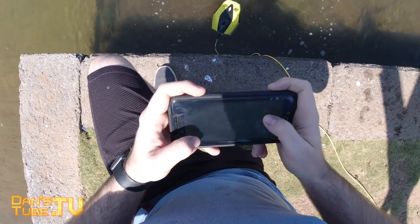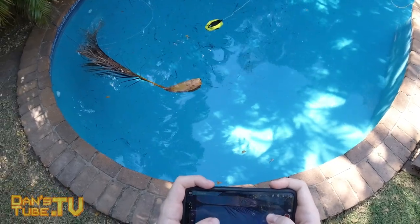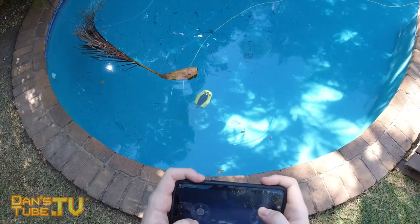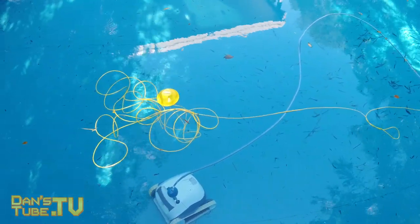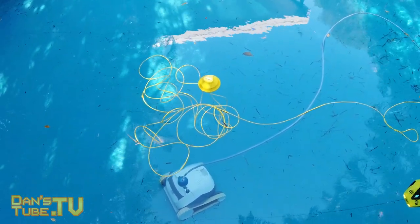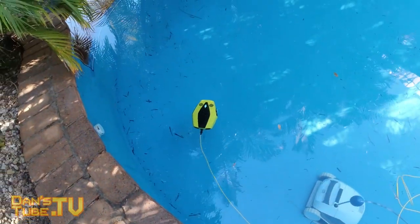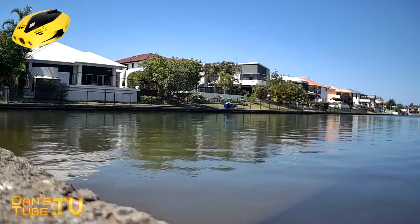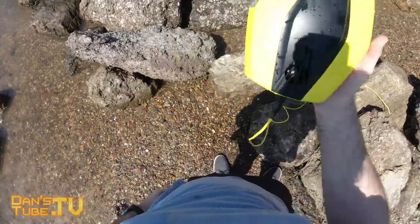I would love to see an additional controller added to a bundle later on, or the option to connect it to a third-party controller. But for the most part the smartphone controls were fantastic. When it comes to the connection from the buoy to the drone, you have a 15-meter tether, meaning you have 15 meters from smartphone to buoy and another 15 meters from buoy to drone — so in total you can get 30 meters of range. Just be mindful that the buoy can float away, so try to keep it as close as possible.